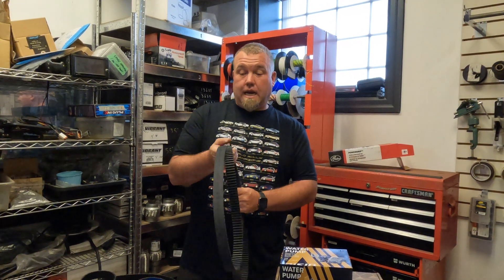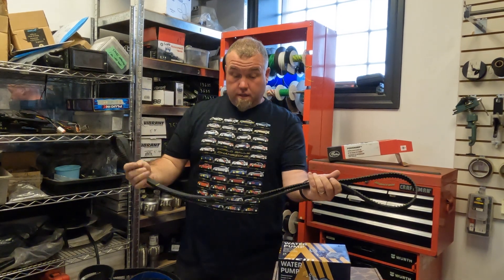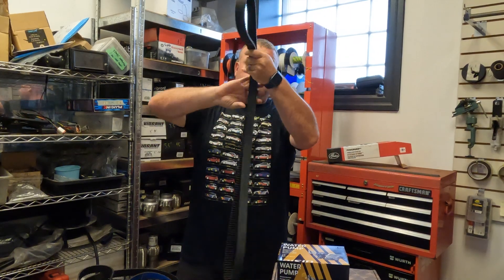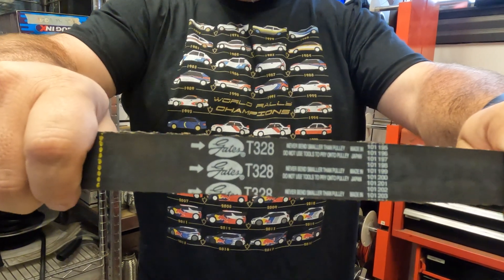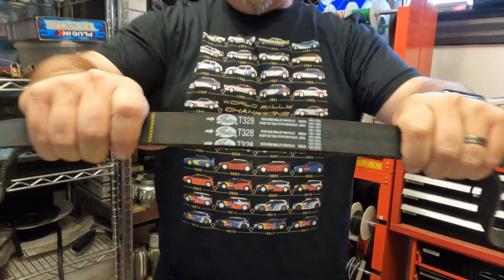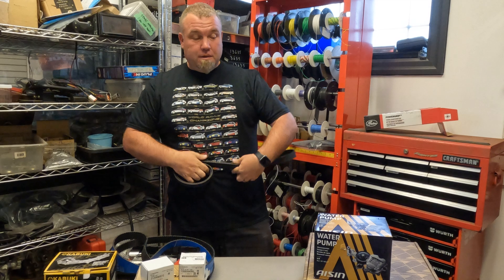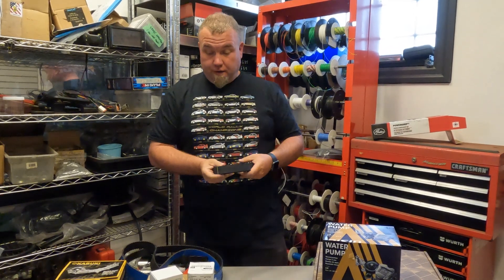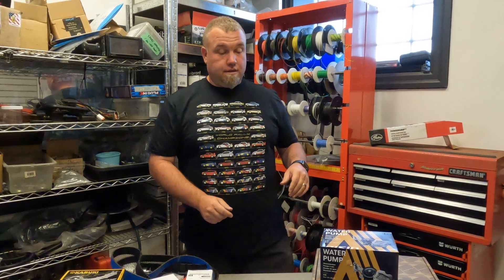Gates also has an OEM-style option — just a non-reinforced belt. As you can see right on the label, this is from one of their premium kits made in Japan. When buying timing components, quality parts are key. The difference in price is a few hundred dollars, but if your engine fails because you tried to save that money, you're going to be spending thousands.